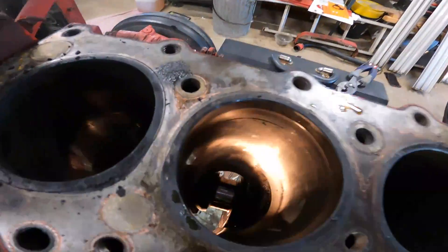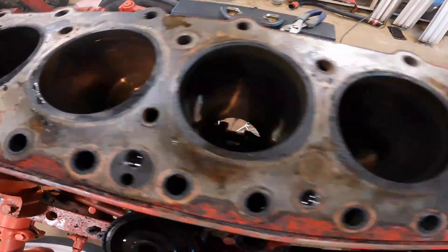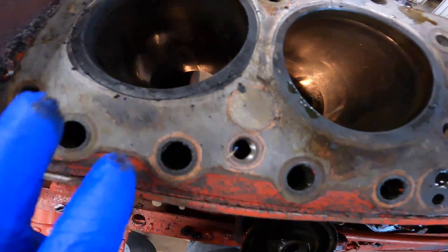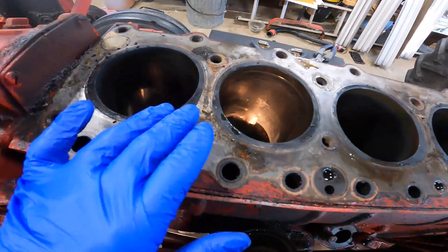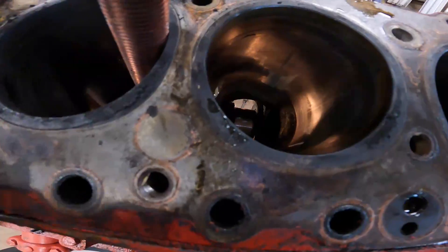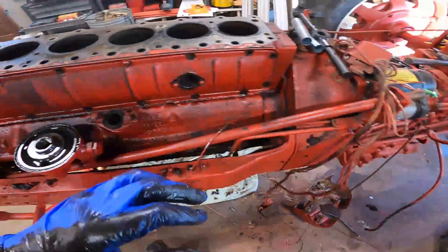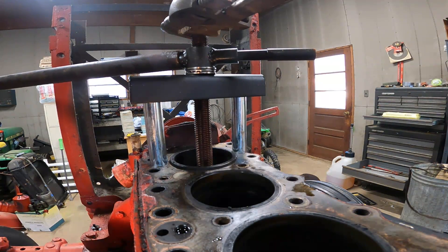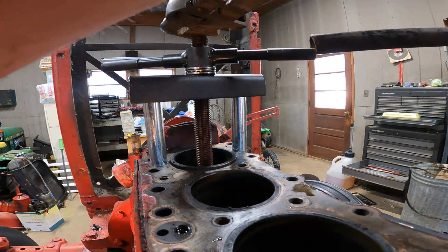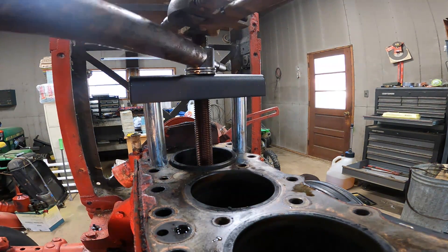We can turn the crank the entire way around so we can get the block up in here. I think we'll start with cylinder one and see if we can pop that one out. There are probably different ways to get these sleeves out — some people might just chisel them out, but I'm not going to do that. I think this smaller one is actually going to work to pull it out. It's coming slowly — that's a plus, huge plus. This is going to be a very slow, tedious process to do all six cylinders, but it is coming.